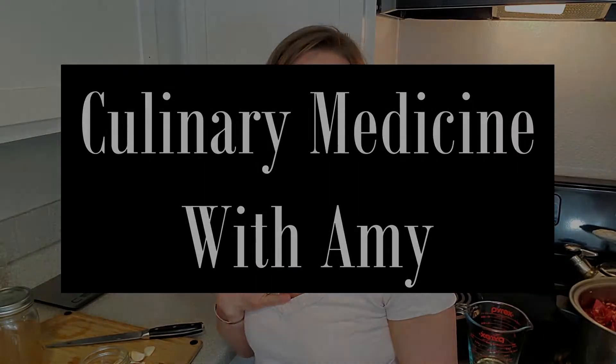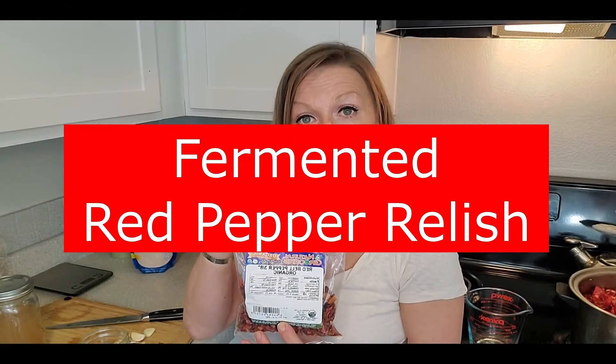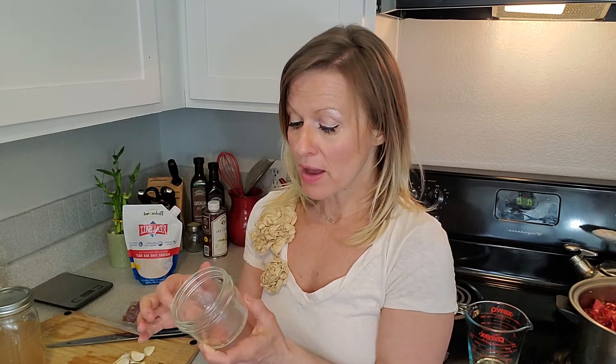Hi guys, welcome back to Culinary Medicine. I'm Amy and today I'm going to be fermenting organic red bell peppers. I picked up these dried organic red bell peppers and I have a small jar. I'm going to ferment the bell pepper so that it'll make a nice relish that you can add to meals, to salads, or have as a side. You can add it to a burger or a veggie burger — it should be extremely delicious.